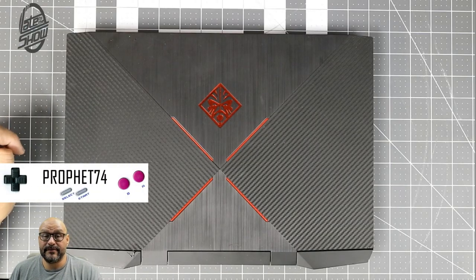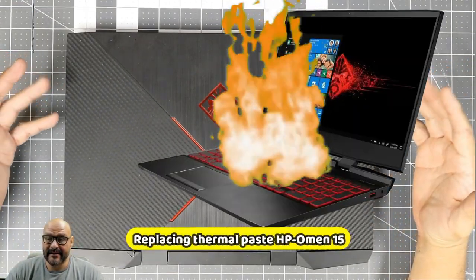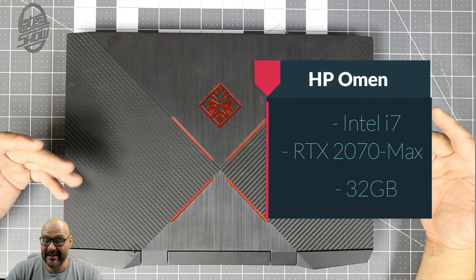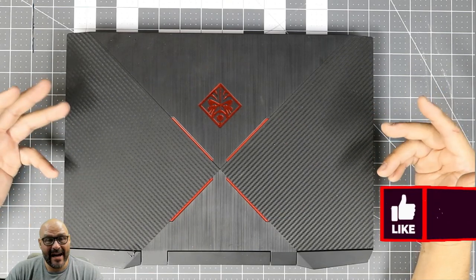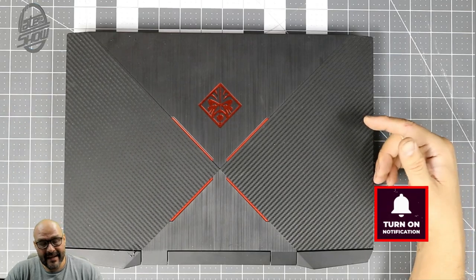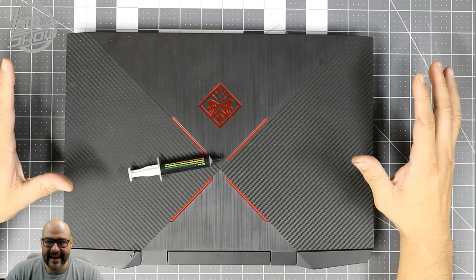Welcome to the show, I'm your host Prophet 74. Today we're going to bring the Omen back — the only reason we're bringing it back is because it's been overheating. The suspect is thermal paste. It's been used a lot for rendering, so after a while you can hear the fans moving and it overheats. We're going to open it up and install some thermal paste on the main components.